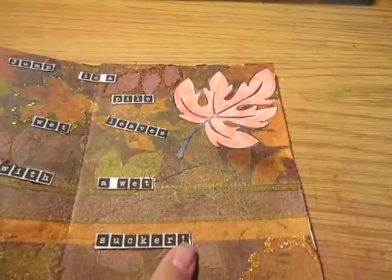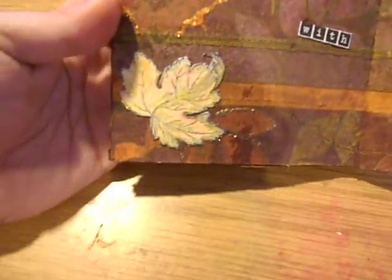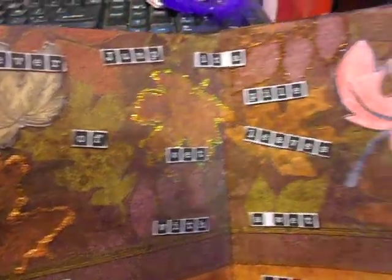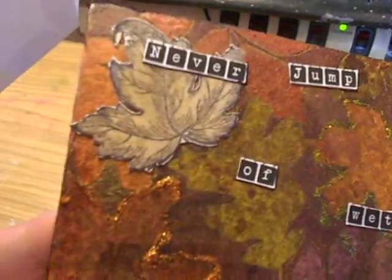While that was drying, I stamped three leaves — I forget who they're by, I think they're PXX, I've had them a while. I used Prismacolor pencils to color them in, and I blended them with Goo Gone and a Q-tip.